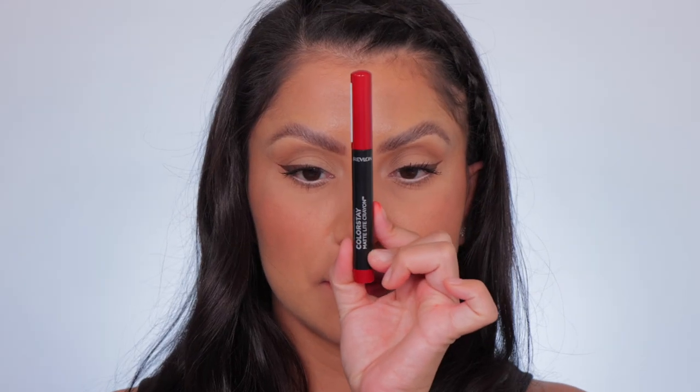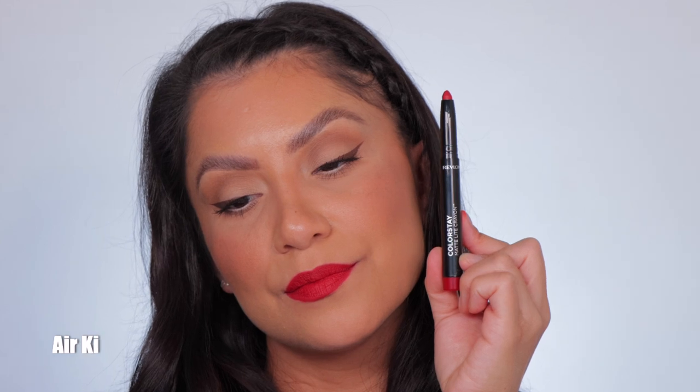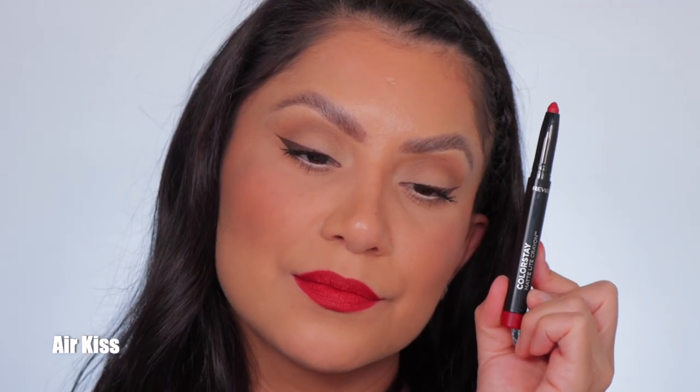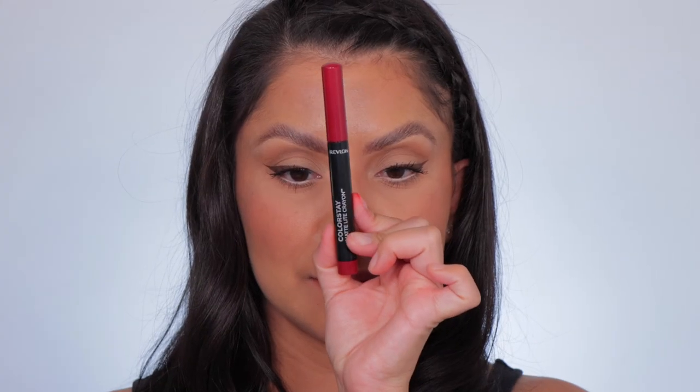Next one up is Air Kiss — this is the shade Air Kiss, and here it is in daylight. Next one up is Lifted.